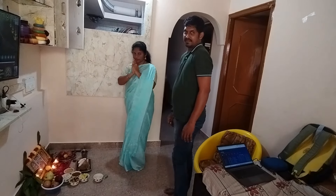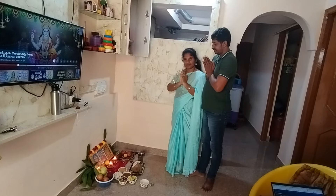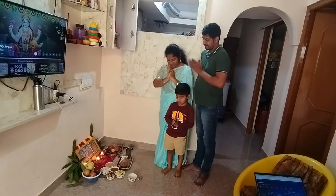We have got some fruits. I am able to make everything. I am able to make everything simple. I am able to make it very simple.